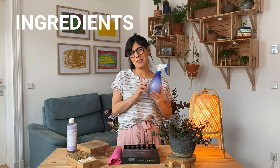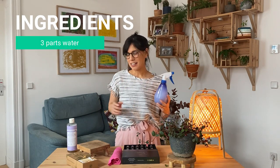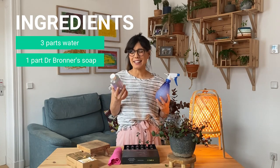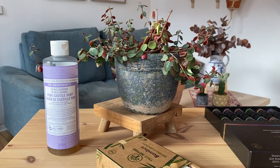So let's see what we need. The first thing is going to be our mister, and we will fill it up with three parts of water and one part of Dr. Bronner's Castile Soap. I really like this soap because it's organic, and my favorite is the lavender one because the aroma is really nice.